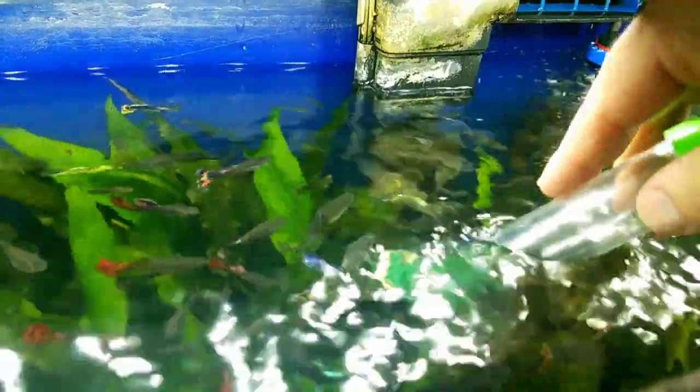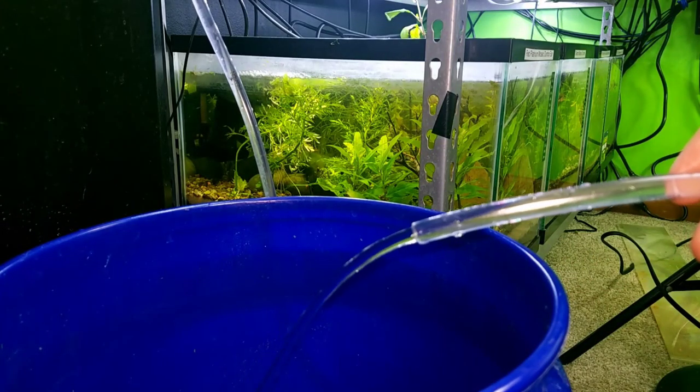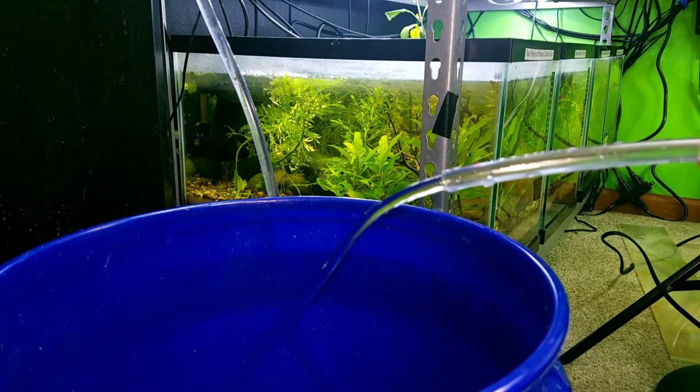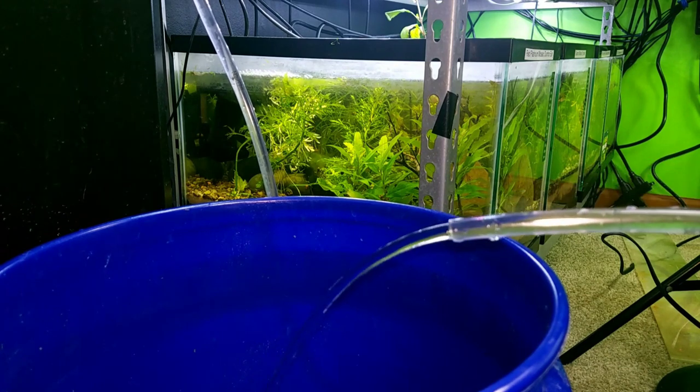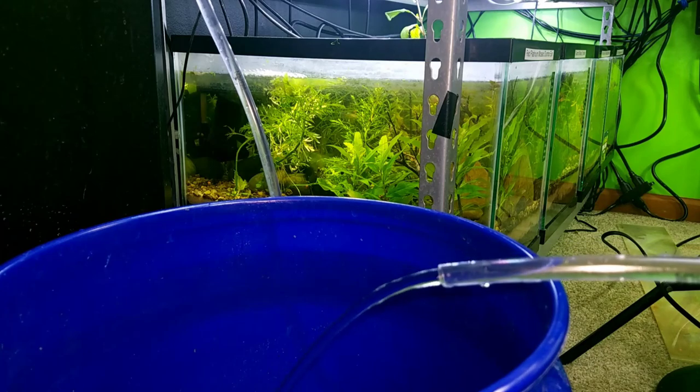So the next thing you're going to do is just start your siphon into the bucket. Now that we've got our siphon going, you can see this has a pretty decent amount of flow, but it's not going to instantly fill your bucket up.